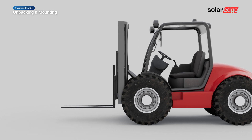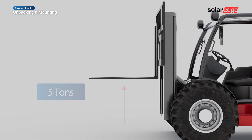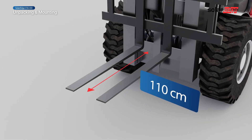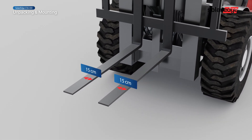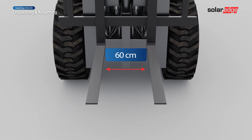Make sure the forklift can carry a weight of at least 5 tons. The forklift blades should be at least 110 cm long and up to 15 cm wide. Position the blades 60 cm from each other.